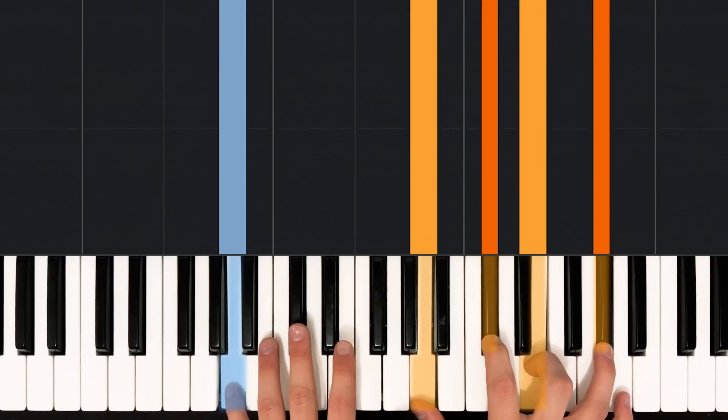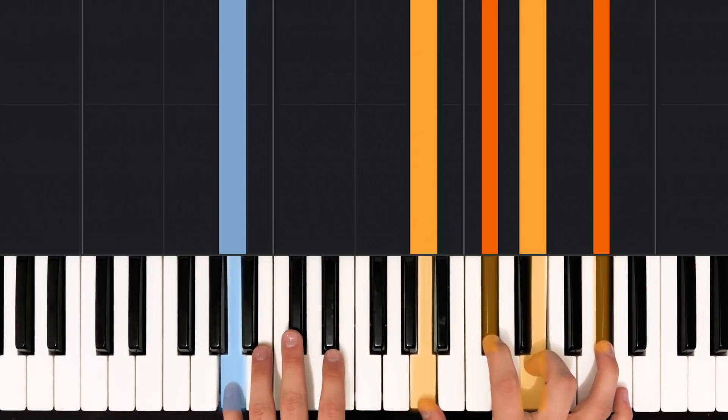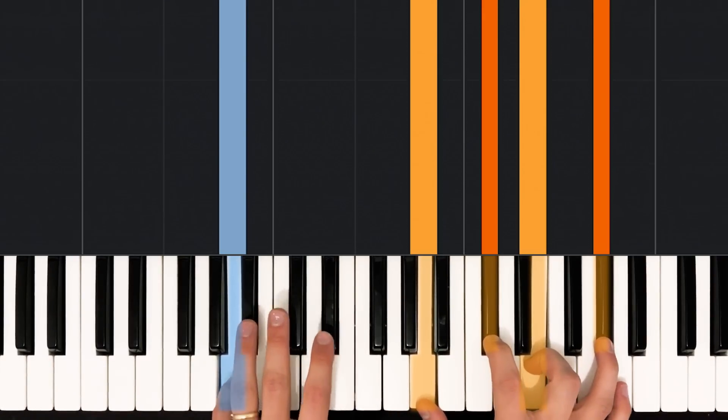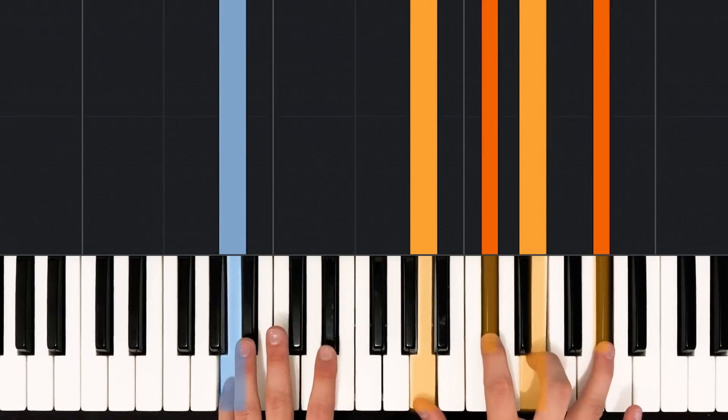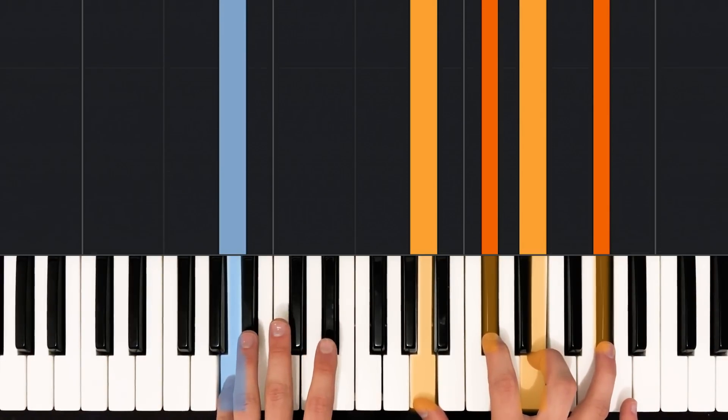After that, we're going to play a little figure with some of the notes in this chord, and it's going to involve a couple of rhythms that we'll have to break down quickly. We're going to be using both eighth note rhythms and sixteenth note rhythms.